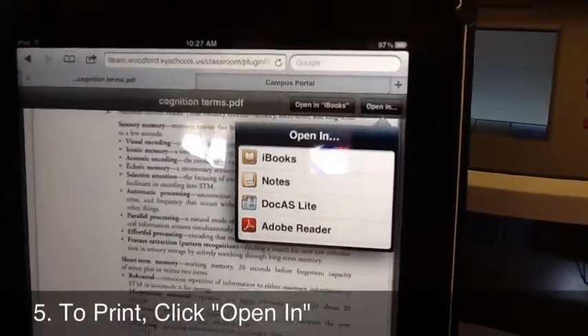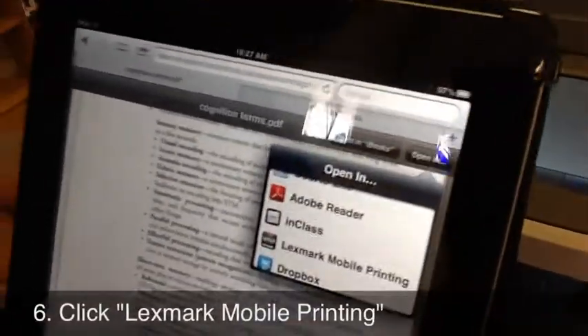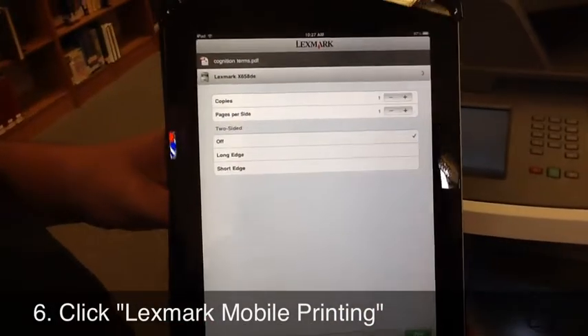It'll come up with a lot of different apps that you can open things in, but you're going to select Lexmark Mobile Printing. After you choose that, it'll bring you to a printing page.